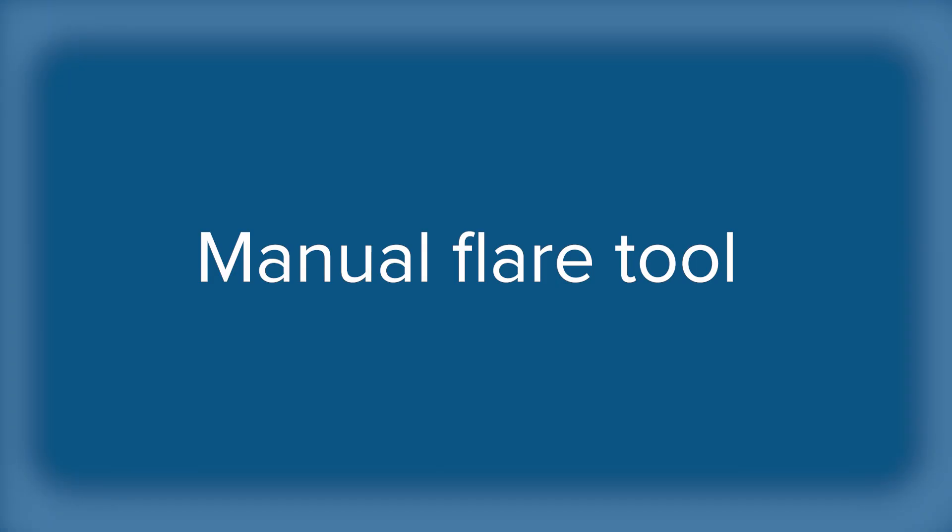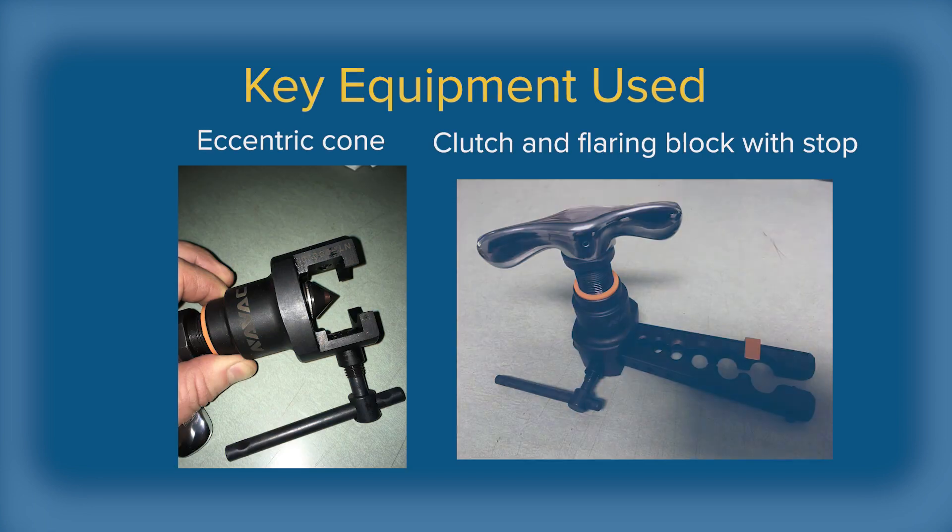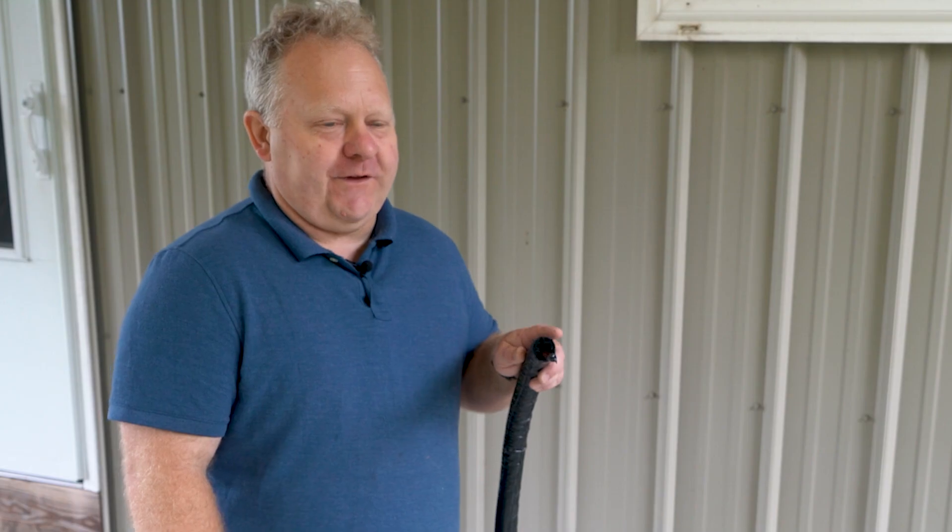In part two of this video, John will demonstrate making flares with a manual tool. For good flares with a manual tool, use a tool that has a gauge or stop to position the tubing properly, an eccentric cone that rolls around the inside of the tubing to form the flare, and a clutch that will disengage the cone when the flare is complete.